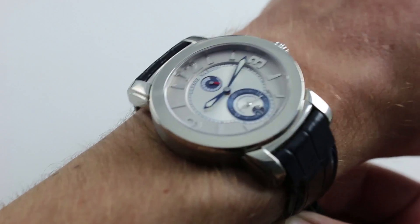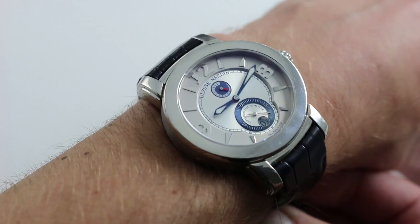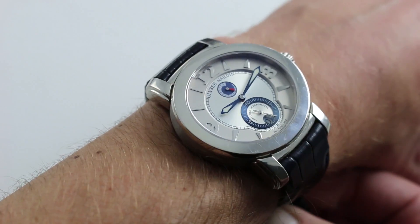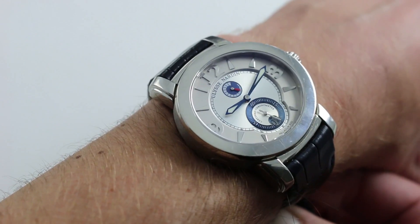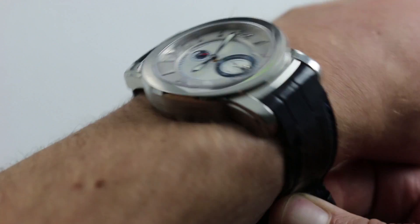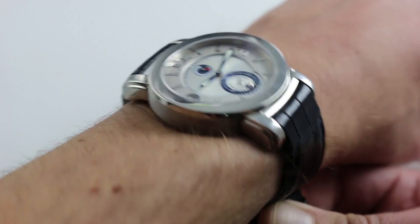On my wrist I can feel the heft of the watch, and that's the first part of the ergonomic equation. In terms of actual measurements, the watch is wide — 43 millimeters, not including the crown, from 9 to 3 across the case. In terms of thickness, it's not really that thick. The watch is only 11 millimeters thick, so it will fit underneath a tight dress cuff or sleeve. There should be no problems there.